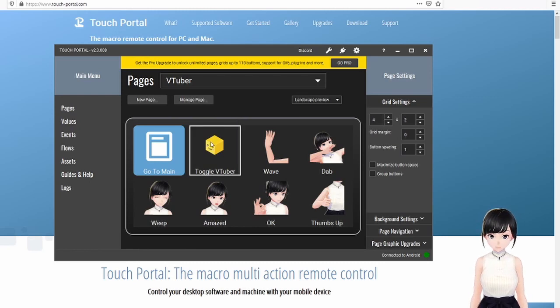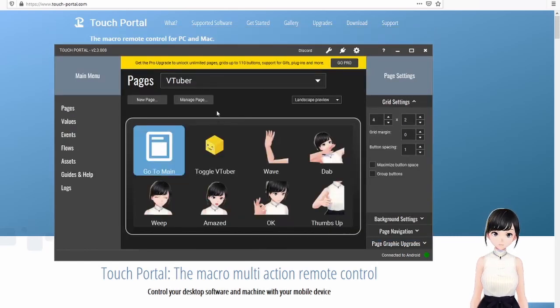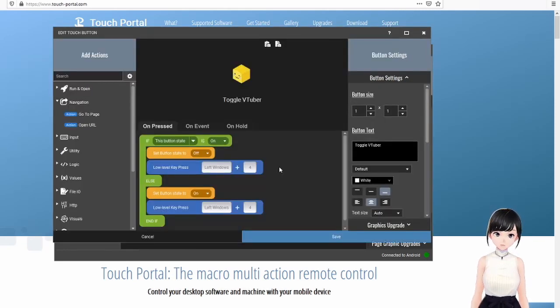When you click that button on your phone it goes to the second page. For you it'll likely be empty at first. On your second page you'll also need a navigation button back. You can copy the button from the first page and paste it, then change the navigation target from 'VTuber' to 'Main.' After that, the first real action button to add is a toggle for your VTubing application, so you can open it for emotes without alt-tabbing.